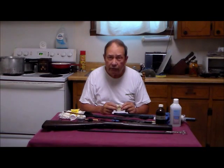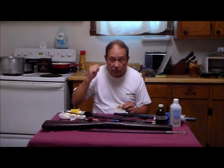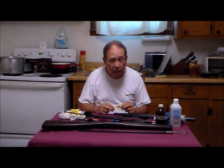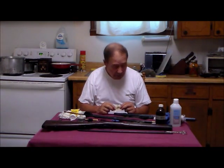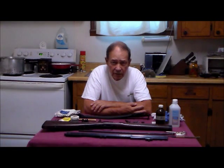For long-term storage, you need to actually clean it in soapy water. What I've got back here is ordinary Dawn dish washing detergent in a tub of water in my sink, and we're going to use that. What I want to show you is how I fitted out this gun to get maximum accuracy and reliability out of it.